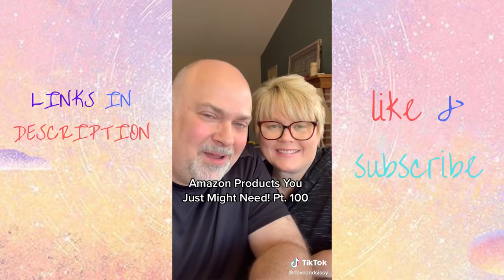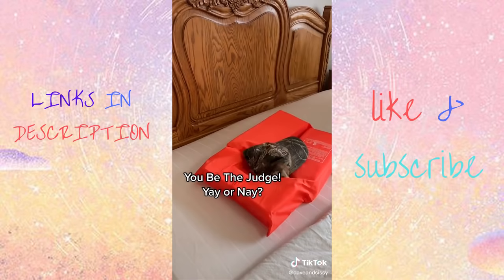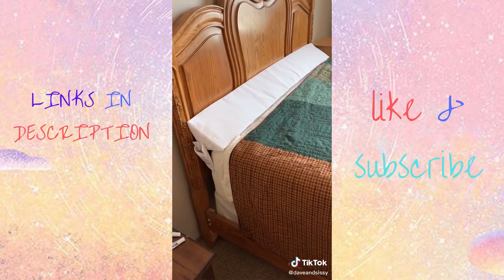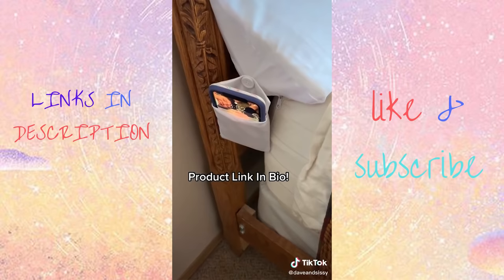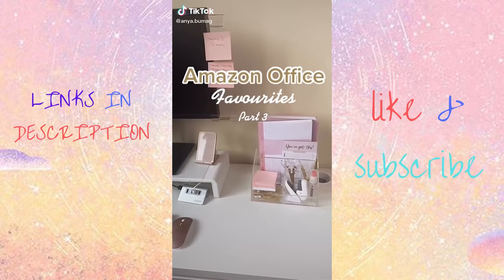We made it to 100 Amazon products — thank you to everyone who's followed us through these first 100! If you lose things between the mattress and the headboard, you know how frustrating that can be. We solved that problem with this bed wedge — no more losing your pillow, phone, remotes, or other items. It also works well against a wall or at the foot of the bed to give your feet some relief. Made of high-density foam, it comes in all different bed sizes and the cover unzips and is machine washable.